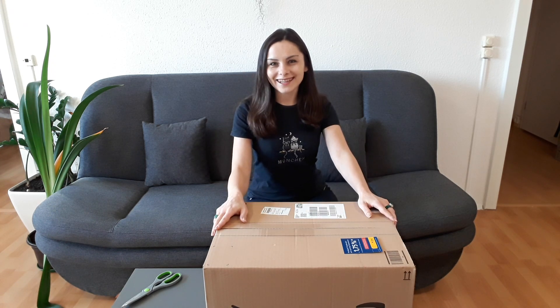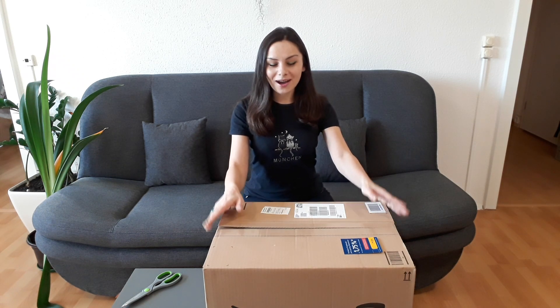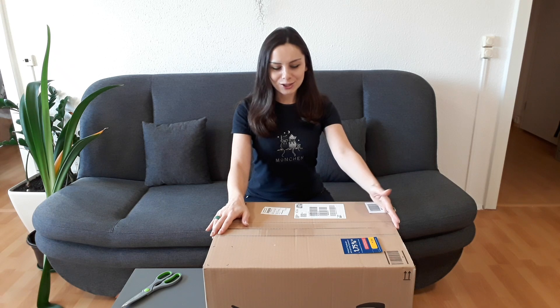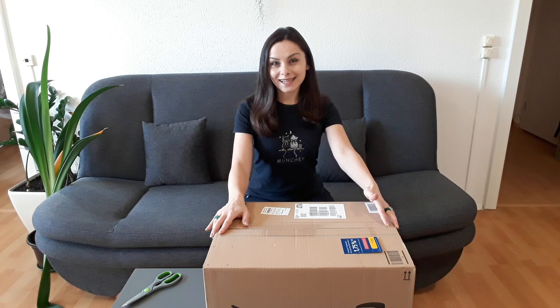Hello my friends, welcome to Honest Violets! Today I'm here with another box, and no, it's not a plant today. I'm going to unbox this wonderful microscope — this should be a Swift SW-350T and it's 40x. So let's start!